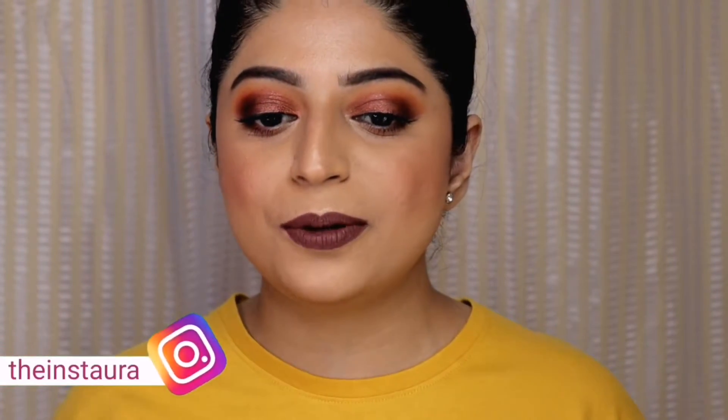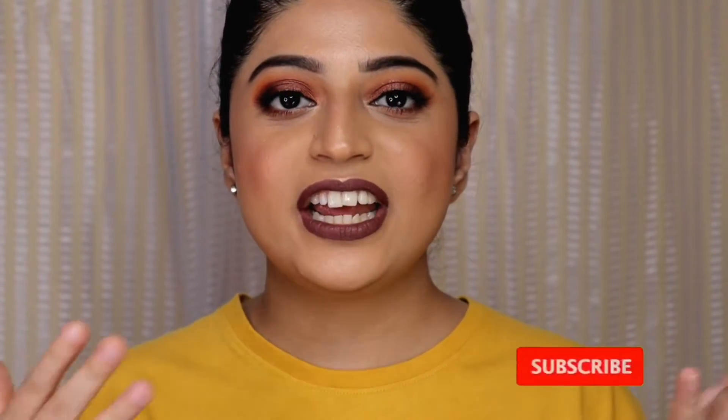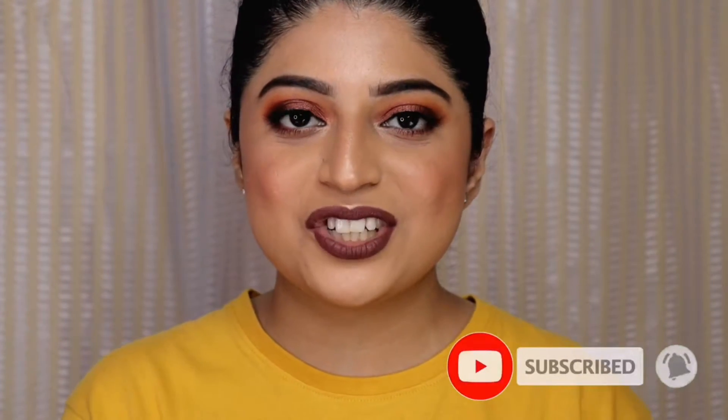Hey guys, what's up! Welcome back to my channel. In today's video I will be creating this fall inspired makeup look. I really wanted to create some warm tone makeup look and I thought this would be the best time to do it. If you guys are interested in knowing how I created this look then please keep on watching. If you are new here, hi my name is Sae Lee and I make videos related to makeup, beauty and skincare, so please do subscribe to my channel.